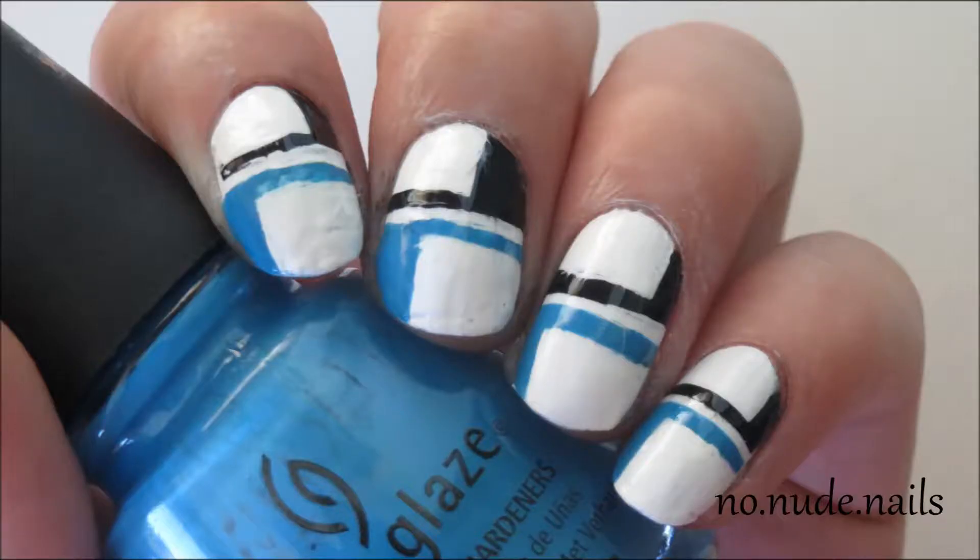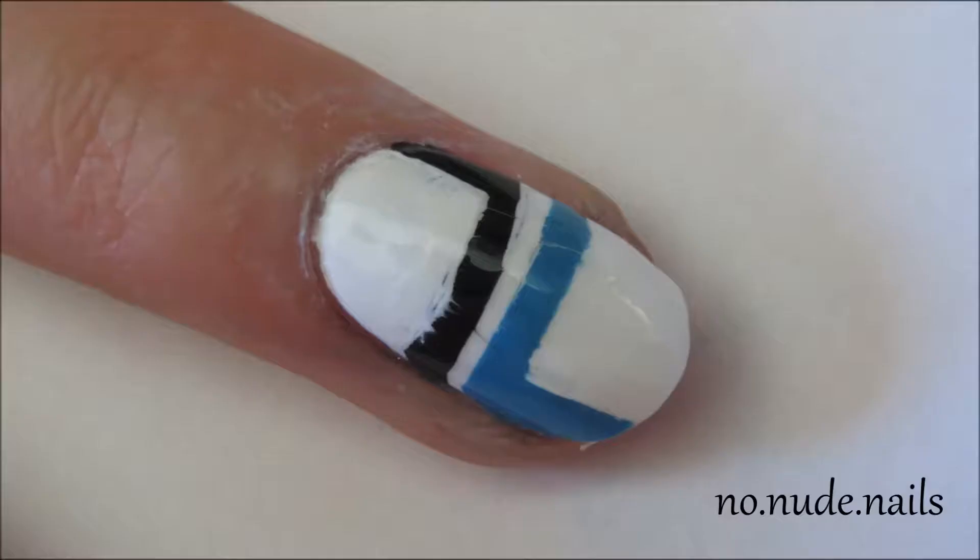Hey guys, what'd you think of the new intro? But that's not the point of this video, so I'm showing you the tutorial for these geometric nails that I did.